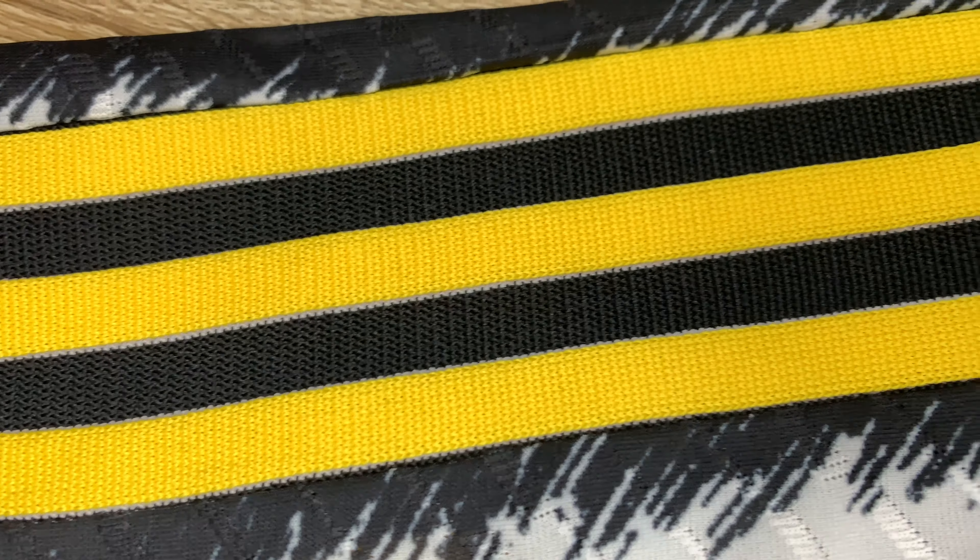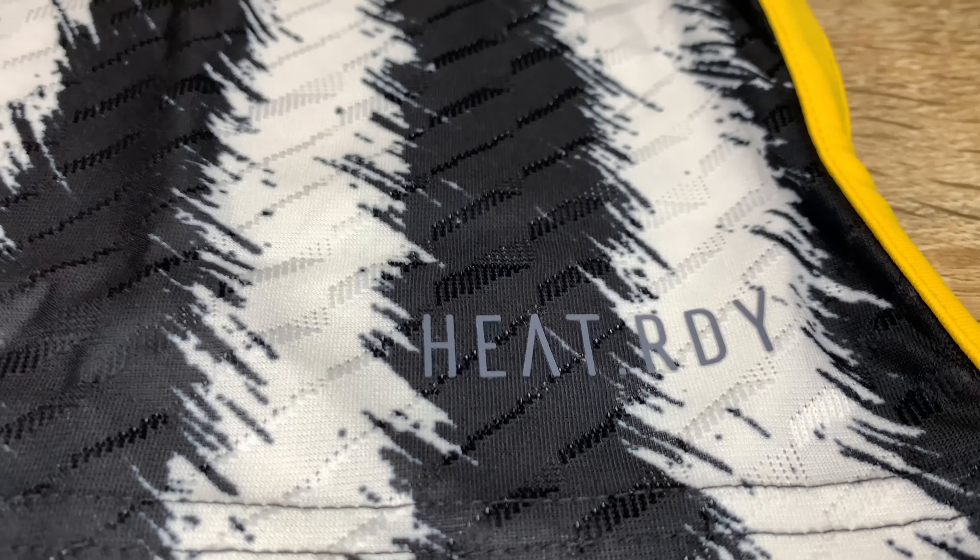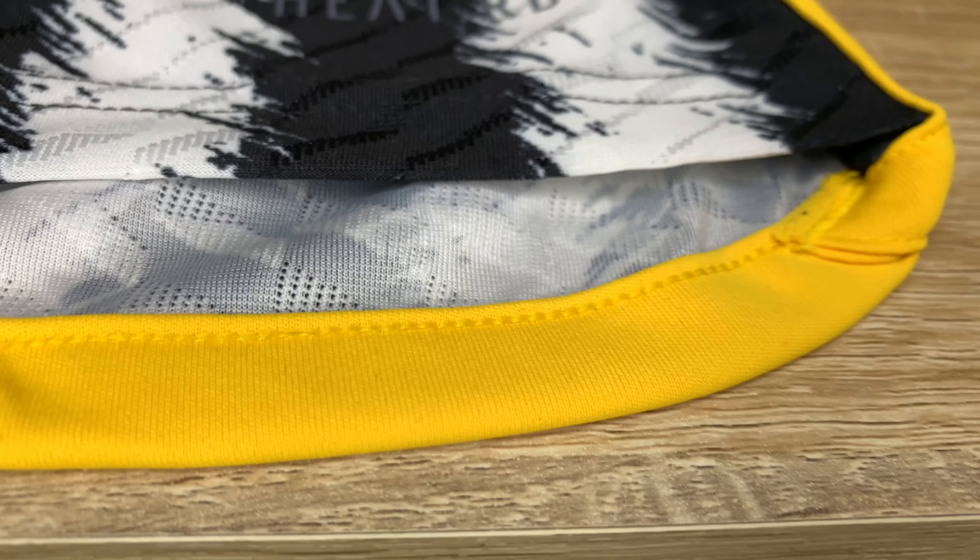On the sleeve you can see the material is slightly different. The yellow is slightly thicker on the player version — the authentic — it's a lot springier and softer on the Heat Ready version as well. Going back to the Aero Ready, you can see the yellow contour strip at the bottom, the Aero Ready logo, and the yellow stripe going all the way across the bottom and up the sides. On the authentic, you can see all the intricate details on the material. The contour strip at the bottom shows a slight difference in color.